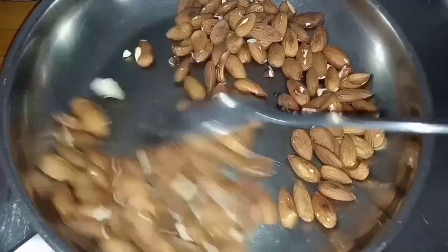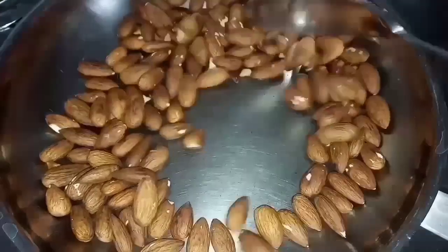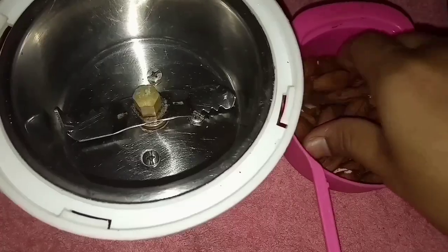Because of its chocolatey taste and nutrition, it's a win-win recipe for both mothers and kids. If you have toddlers at home, do try this recipe.